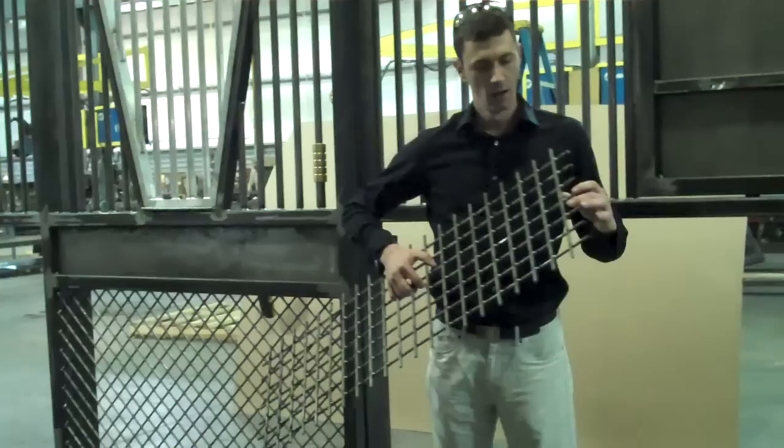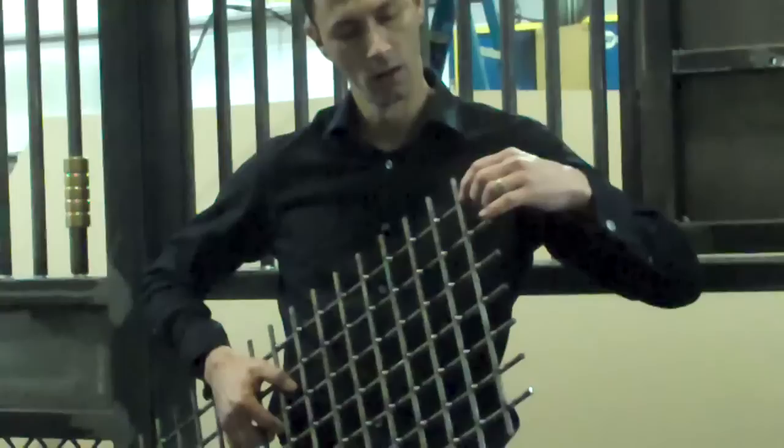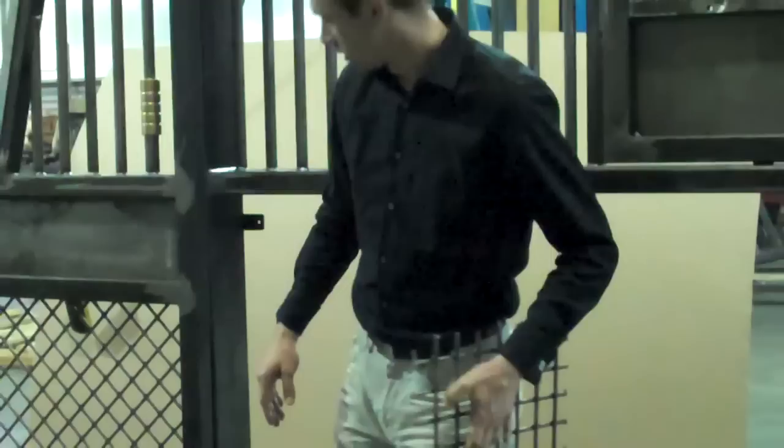This is a panel representing our crosshatch. Every joint of our crosshatch is welded by hand, and then when this goes into a frame, it's welded all the way around on every bar that's in the door.